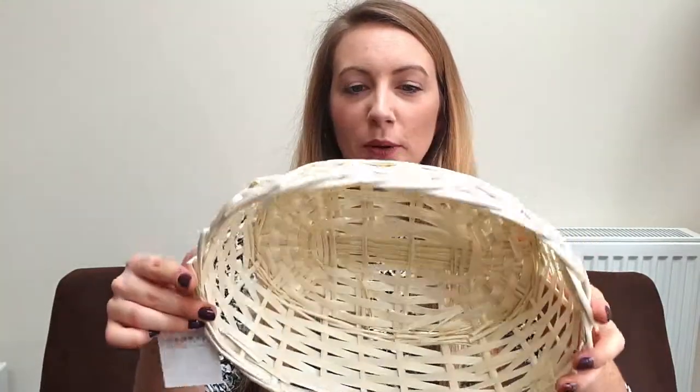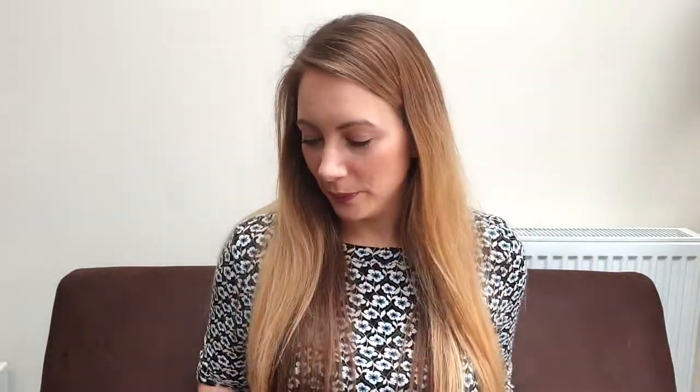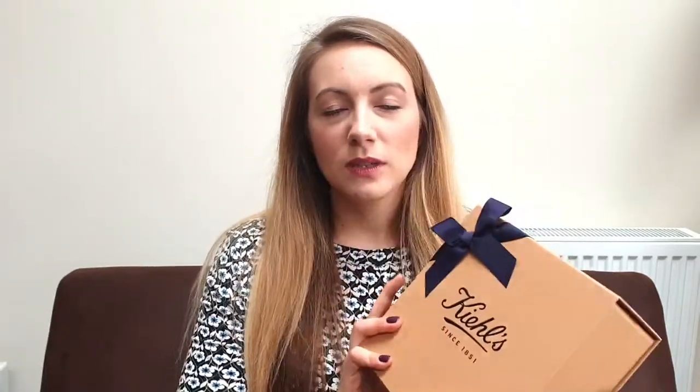To start with, I've got this basket to put it all in. I bought this in Poundland and yes, it just cost me one pound, and I've bought one of those for each of them. The main thing that I'm putting in my mum's gift hamper is this Kiehl's gift set. This wasn't intended to be a gift set — this was just an eye cream.